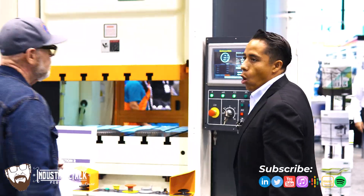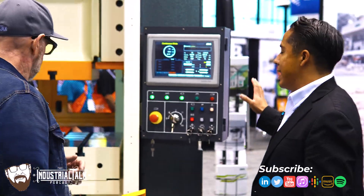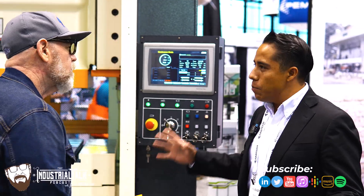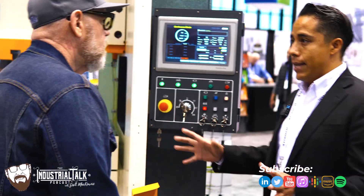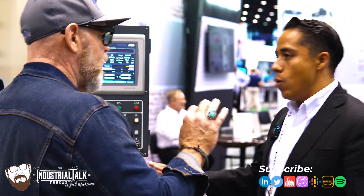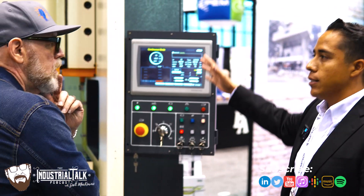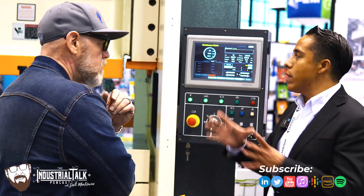Okay, this is our best technology for presses. The servo press has efficiency and so many options that our customer can use with the press — too many options for programming the press to have different types, models, or processes with the same press.